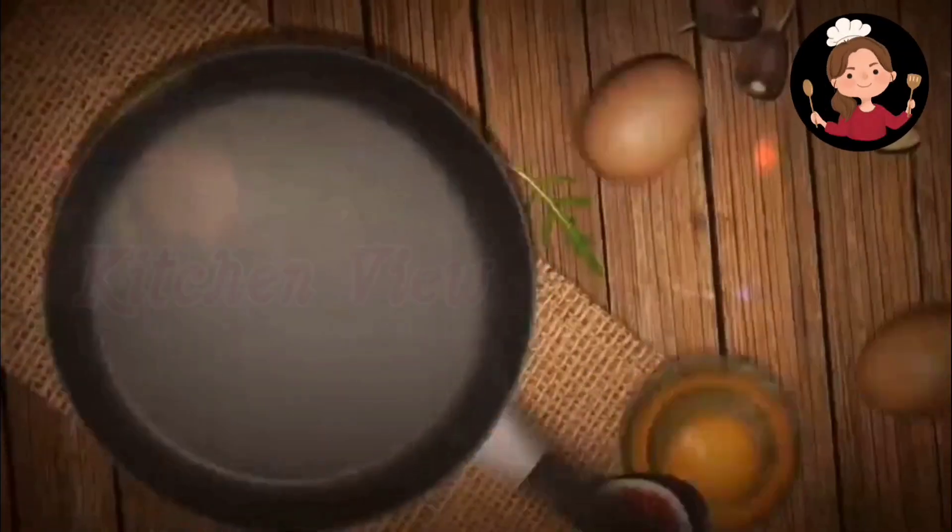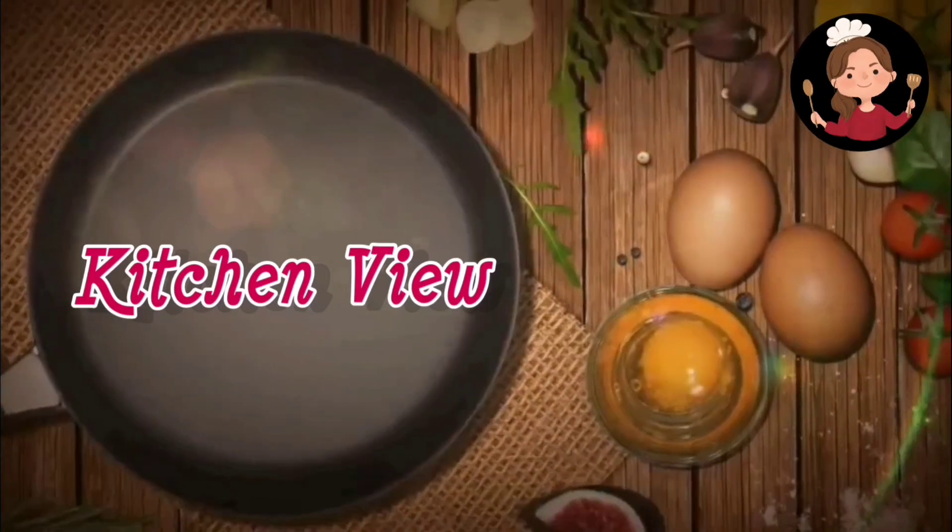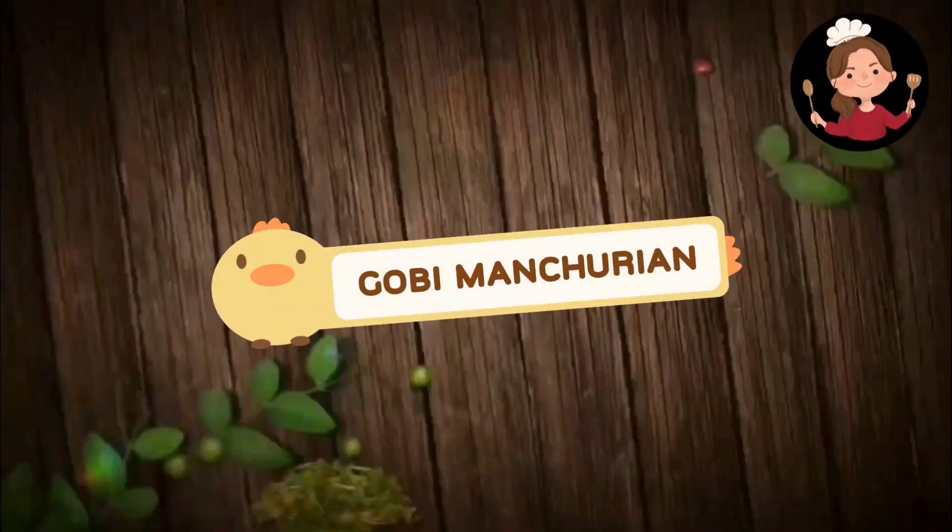Hi! Hello everyone! Welcome to Kitchen Blue! Today, we are going to show a special recipe. This is Gobi Manchurian. Let's see how it is.